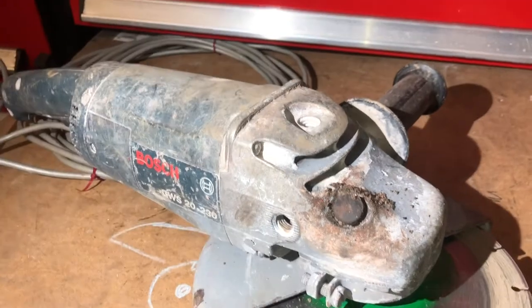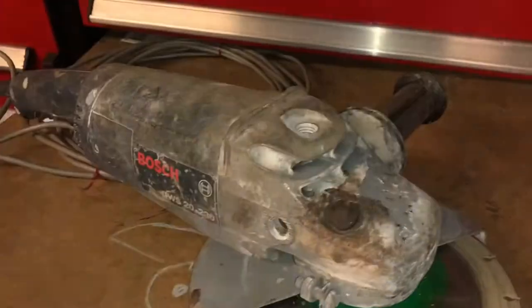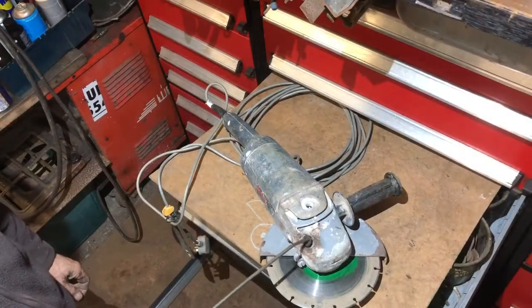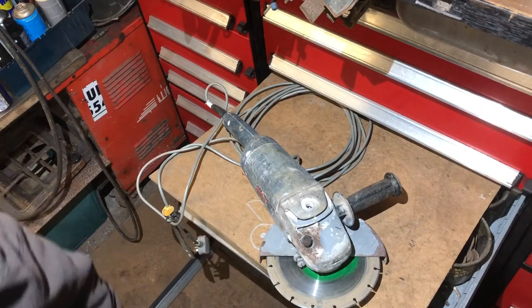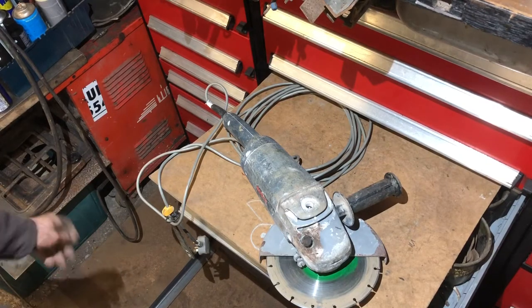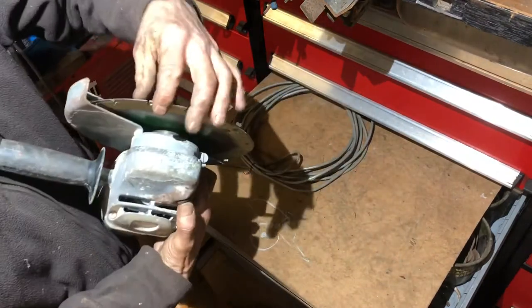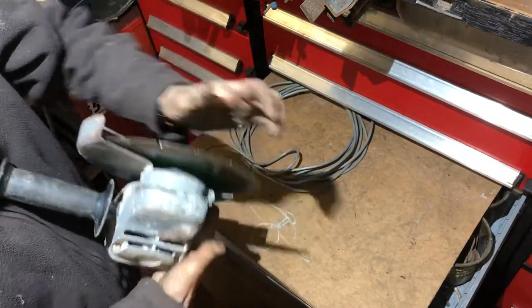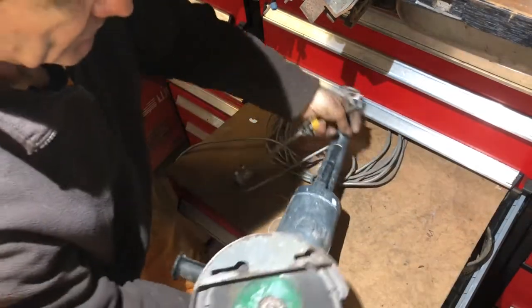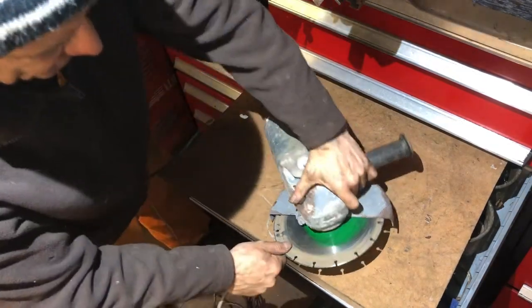Anyway, that's the fix. I'm going to blow it out with the airline now and we'll give it a try. Nice clean port there now — and already you can see that's locking well. It's getting a bit dark in the man cave now, but let's get this blade off.